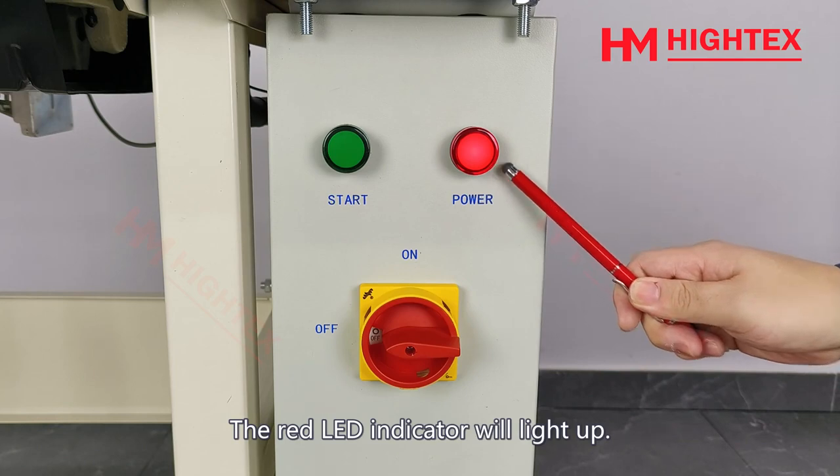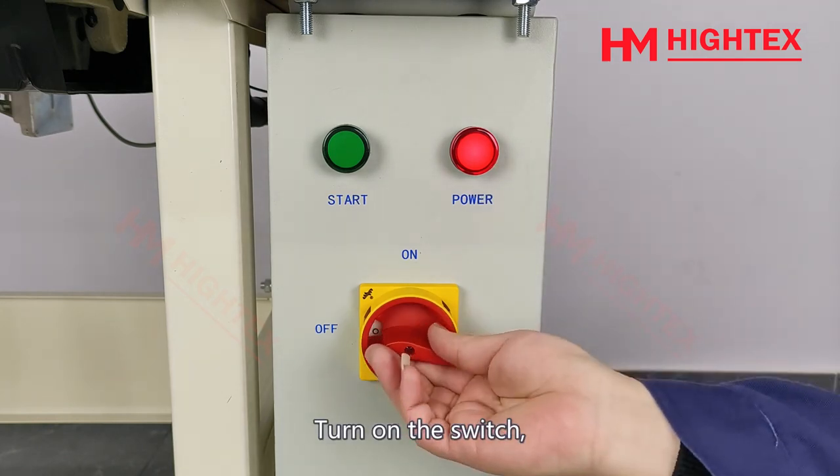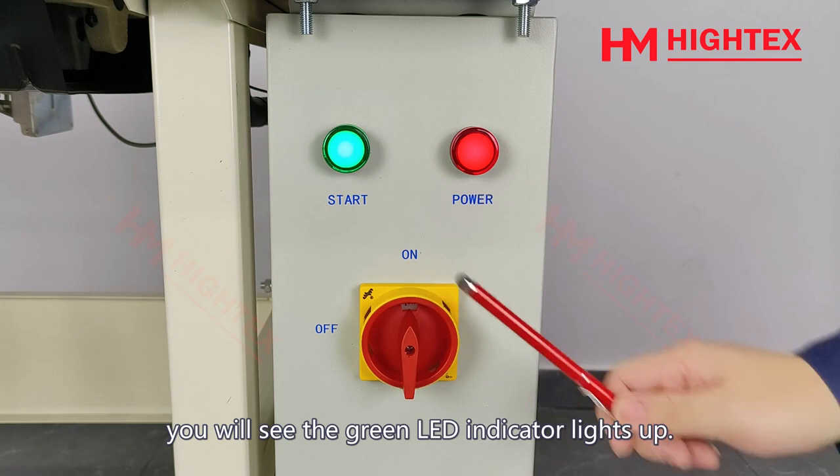The red LED indicator will light up. Turn on the switch. You will see the green LED indicator light up.